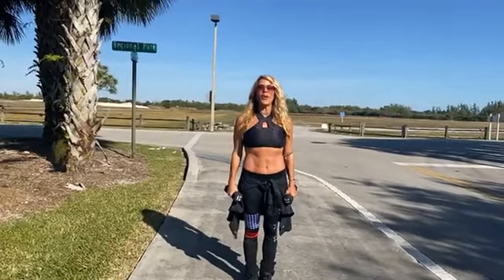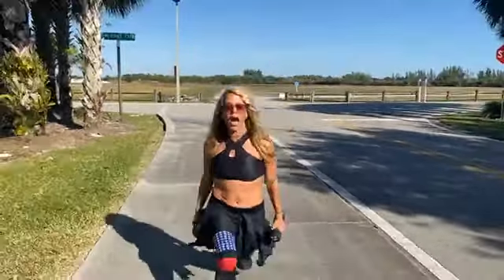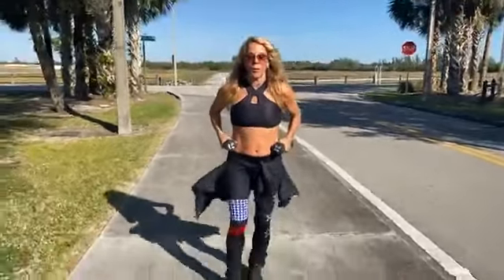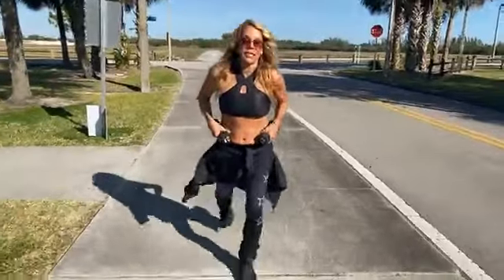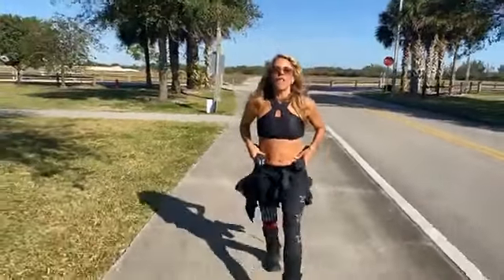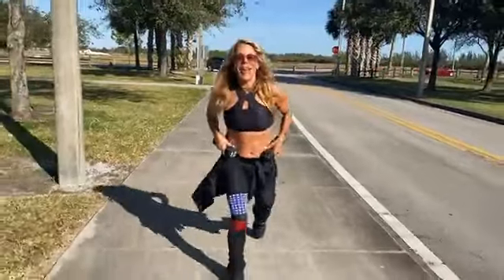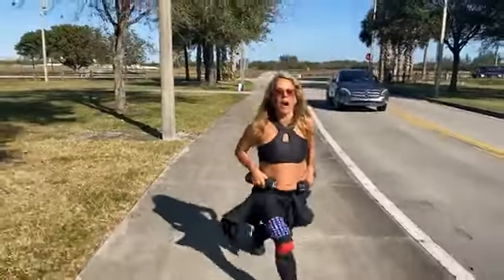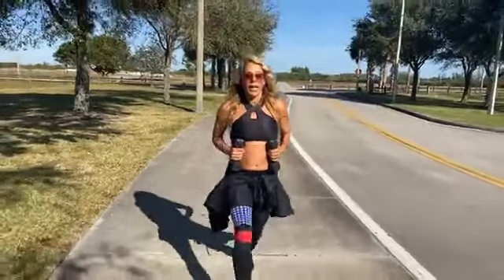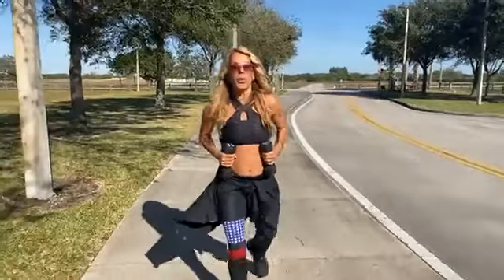We're going to do 500 today. The first 50 is with nothing — we're warming up. You're just going to hold them as extra weights later. Here we go, are you ready? One, two, three... counting through to fifty. Excellent!